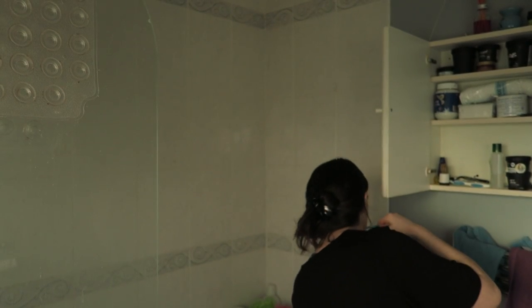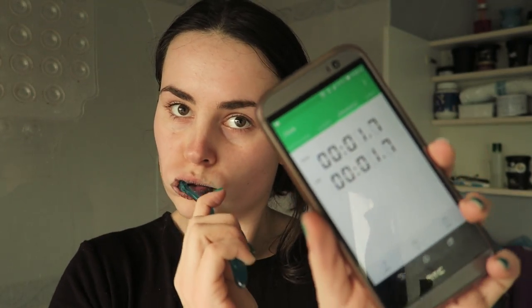I was so scared because I've never put anything that isn't toothpaste on my teeth before. I was very skeptical, but it's fine — it has no taste! Here's me forgetting to put a timer on because I'm absolutely useless. I think it's three minutes for the charcoal.